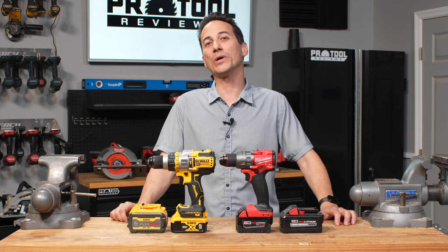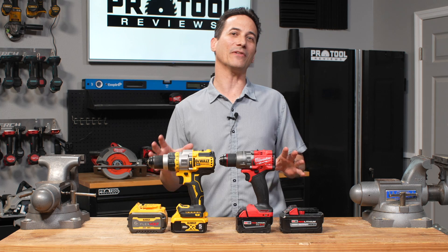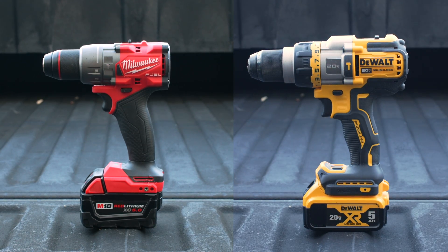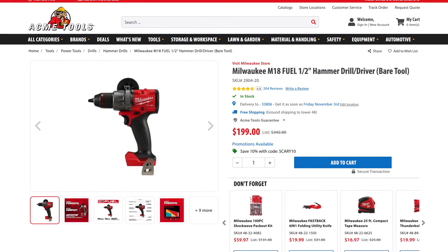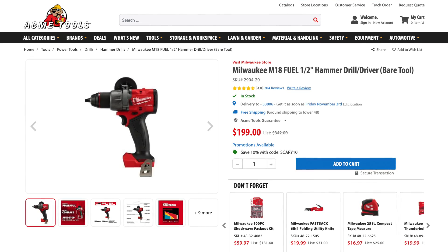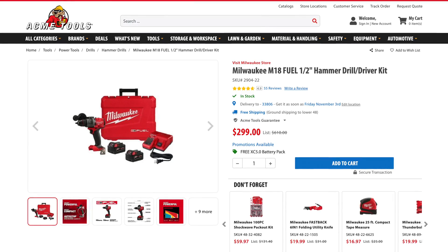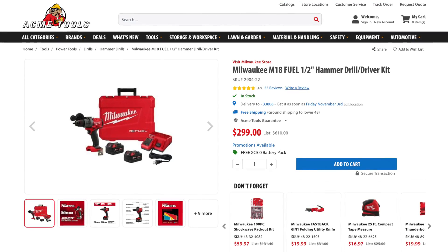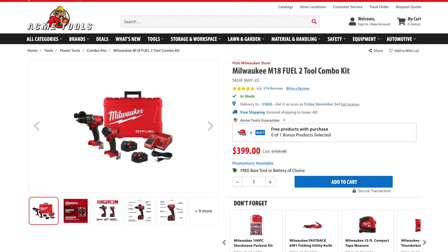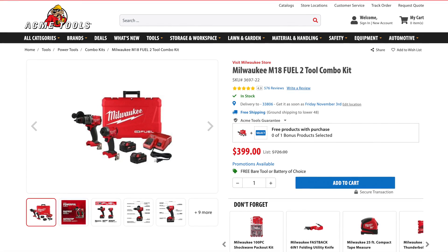The last piece of the puzzle when considering whether you're going to buy these tools is price. And while they're at the top tier and more expensive end of the industry, that doesn't mean they're a bad value. Starting with Milwaukee, you can get the 2904 from Acme Tools or other authorized dealers. It'll cost you $199 for the bare tool. Milwaukee also has a kit option which comes with the drill and two 5Ah batteries for $299. You can also find this tool in the Gen 4 Drill and Impact Driver Combo Kit, which includes the two tools and two 5Ah M18 batteries for $379.